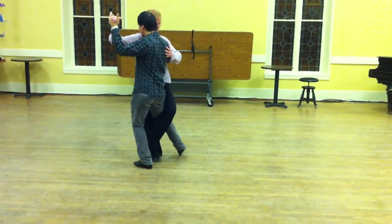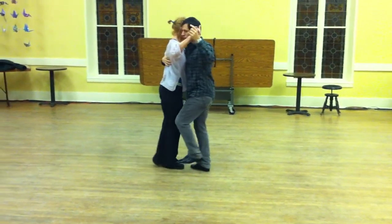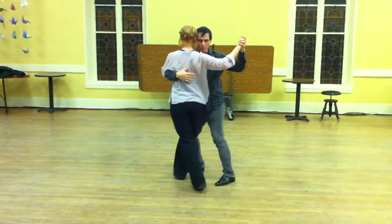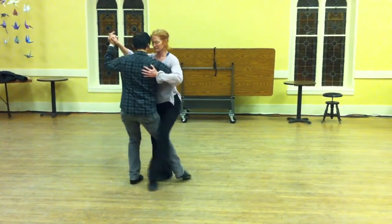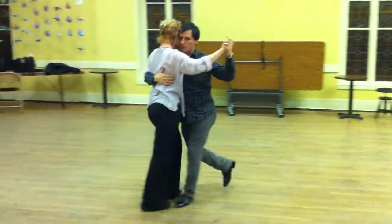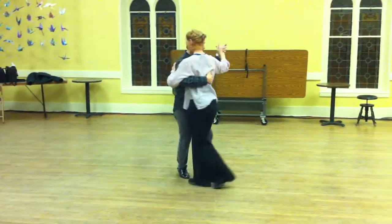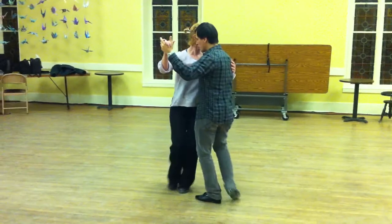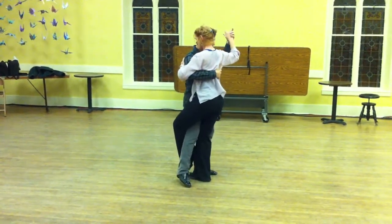And then we can resolve in our one, two, or not — we can repeat this step again. The most important thing that you need to do is make sure you give a round feeling. Round.